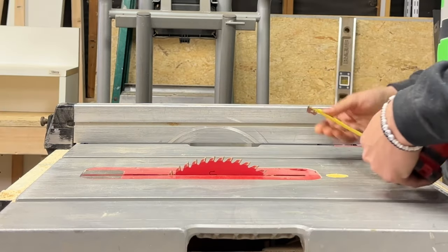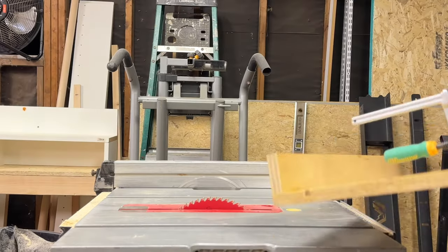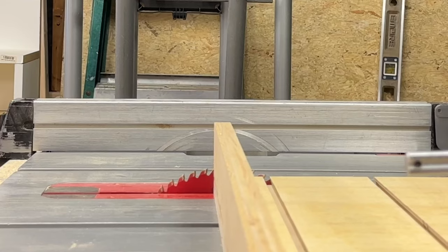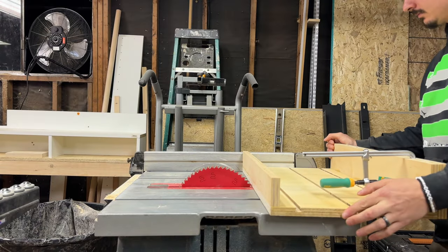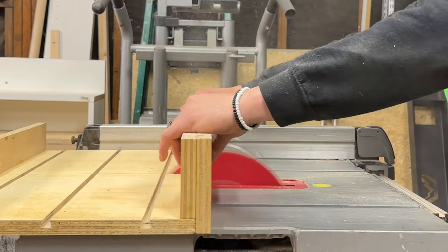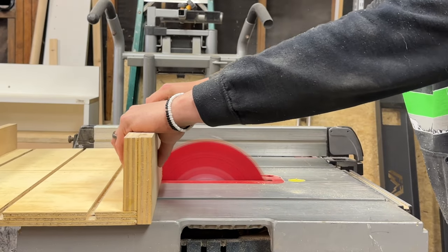This next step is the most critical part of the build. I'm going to cut the slot down the center of the sled, but first I have to check that my blade is parallel to the fence on the table saw and that the fence on the table saw is perpendicular to the fence on the sled. Once I've confirmed everything is square and parallel, I'll raise my blade to about three-quarters of an inch below the height of my front fence, then cut the slot down the middle using the fence as my guide. Then I raise the blade to its maximum height and cut the slot even deeper on the back fence only.